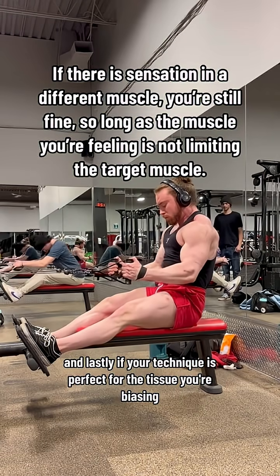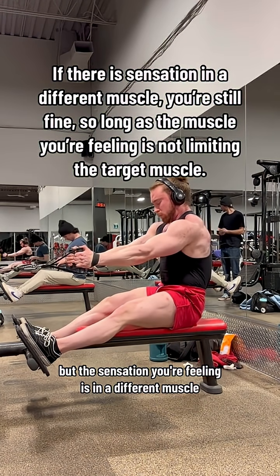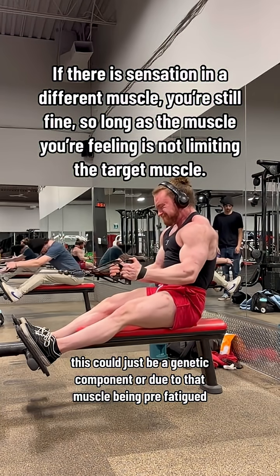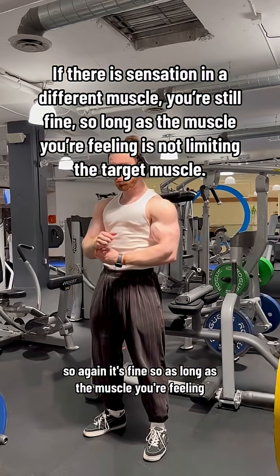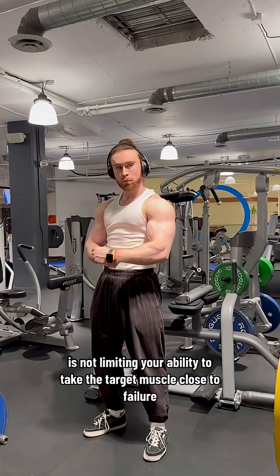Lastly, if your technique is perfect for the tissue you're biasing but the sensation you're feeling is in a different muscle, this could just be a genetic component or due to that muscle being pre-fatigued. It's fine, as long as the muscle you're feeling is not limiting your ability to take the target muscle close to failure.